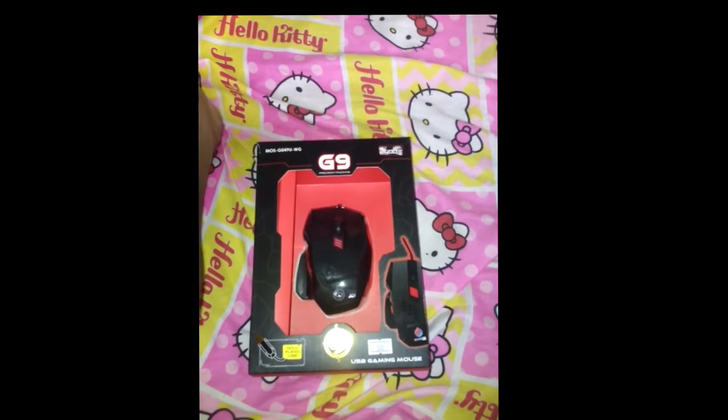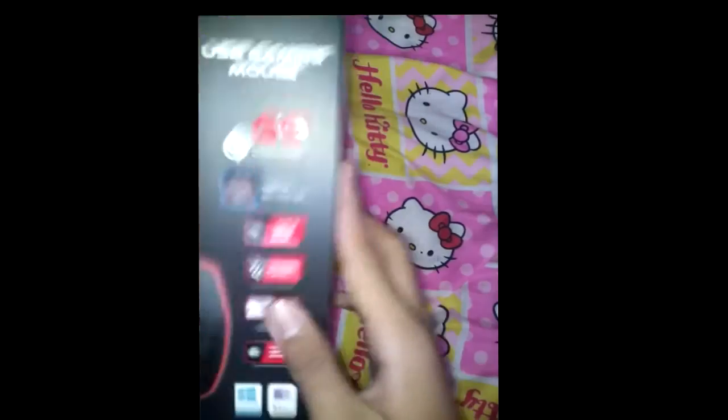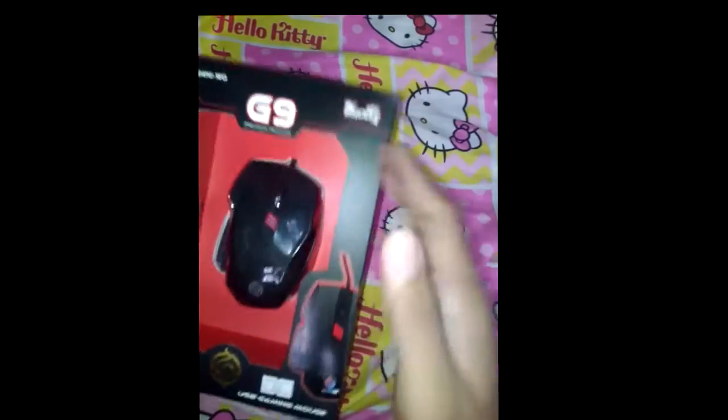Hey, what is up guys, Tyronin here, and welcome to another tech review. Today we're going to review the CDR King G9 precision tracking mouse. It's pretty cool — the packaging is pretty awesome. That combination of black and red really attracts my eye, so I was like, oh my god, the packaging is cool. I totally bought it just for the packaging — just joking, of course, I bought it to use it.